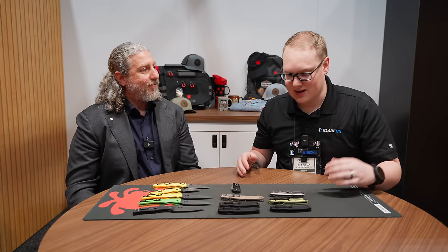Eric, how are you? Good, thanks for coming in. Thank you for having us, I'm very excited. We saw a lot of really cool stuff out of Reveal 14, and let's jump right in.